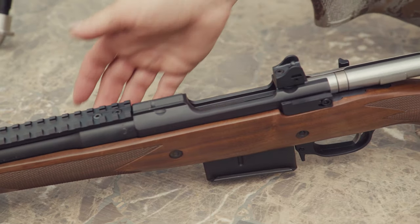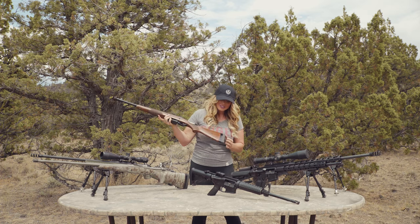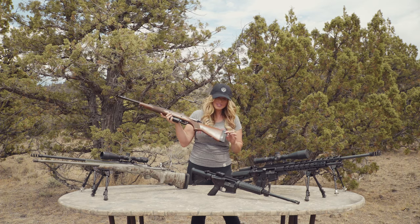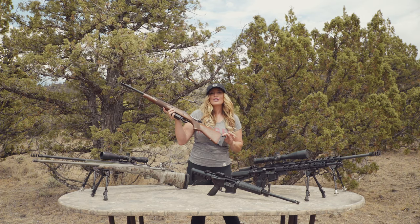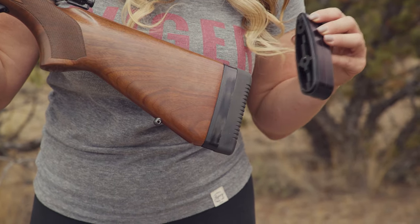The Ruger Scout Rifle also comes out of the box with a lot of adjustability. The soft rubber pad can be removed and you can also insert spacers into the buttstock, allowing a total length of pull adjustment from 12 and three-quarters to 14 and a quarter inches.